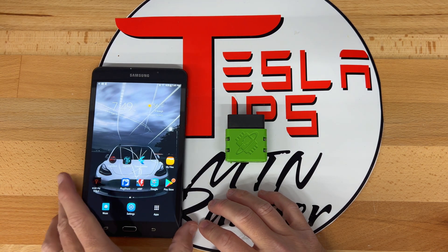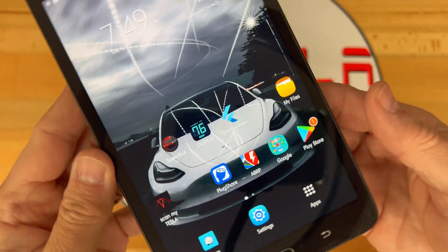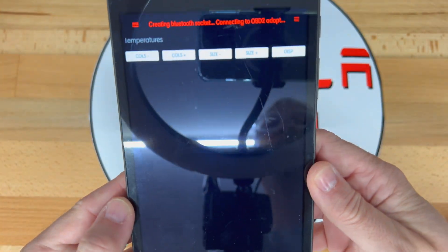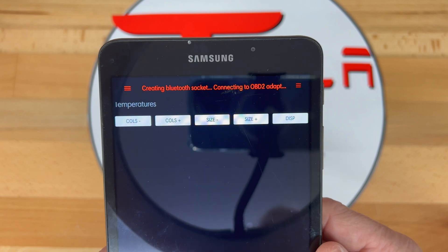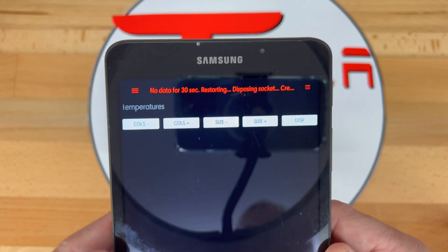My OBD-Link LX Bluetooth unit is in good condition. However, it will not work with iOS, so I will be selling it. I purchased a new OBD-Link MX Plus, which supports PC, Android, and Apple iOS.